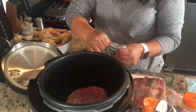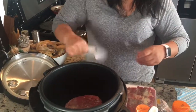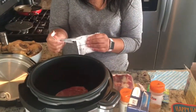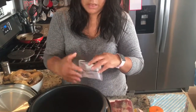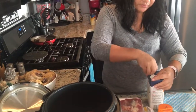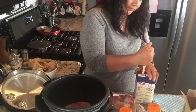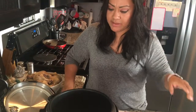In the meantime while it's browning, I'm gonna go ahead and open all my packages — the onion soup, beef broth — just opening all my containers.